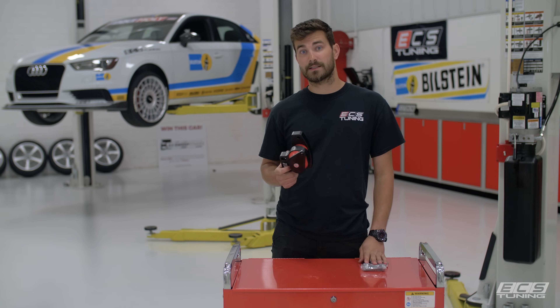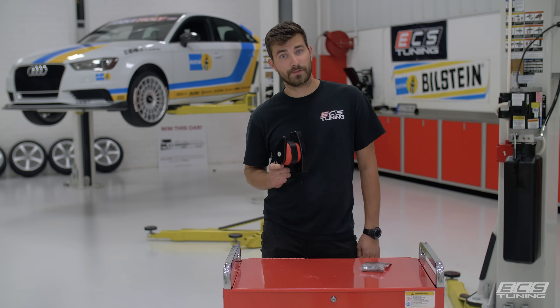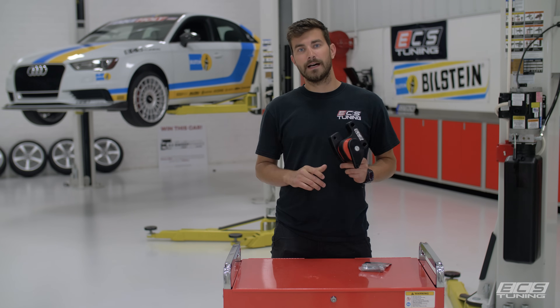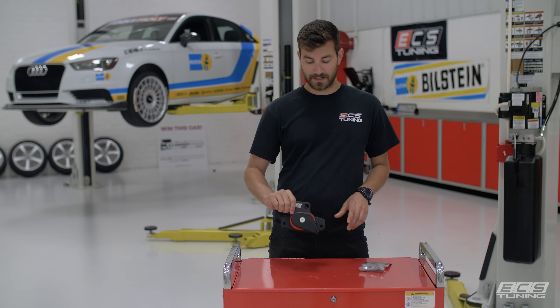These are designed to fit the 8V A3 and S3 along with the Mk7 Golf, Golf R, and GTI. We're going to show you the install — it's going to be pretty quick and easy, so we'll get right into it.